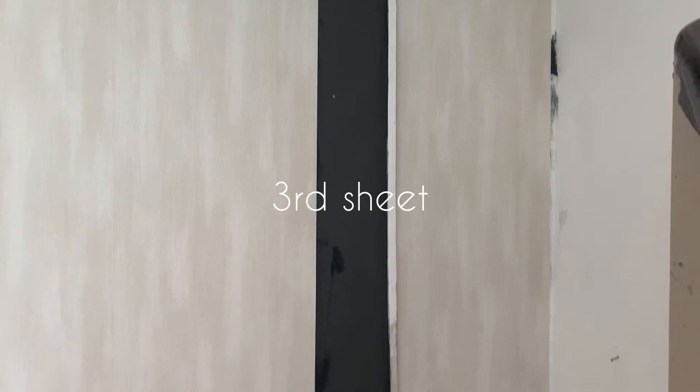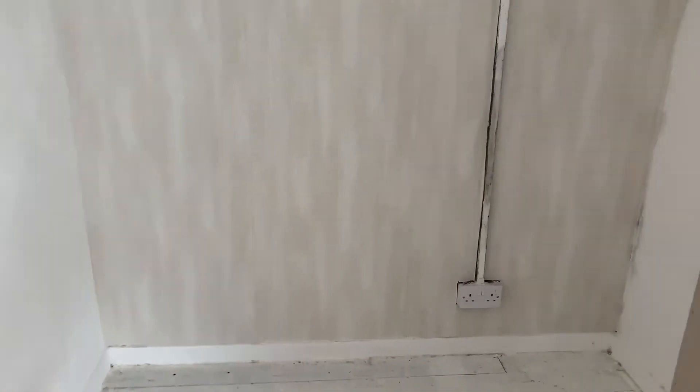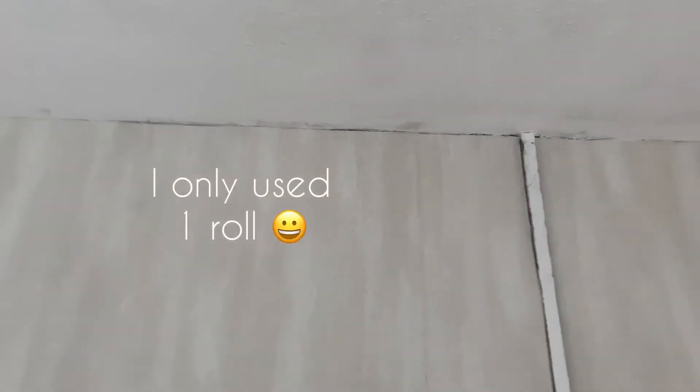So I've used three sheets already and I've just got one little strip here to do now. Okay guys, the wallpaper's up! Obviously I need to go over this plug socket wire, and then the top of the ceiling there and just the sides — I'll just go over it with another little bit of white paint. It looks lovely. I'm going to let that dry and then I'll go over it with the white paint. How gorgeous is this wallpaper?